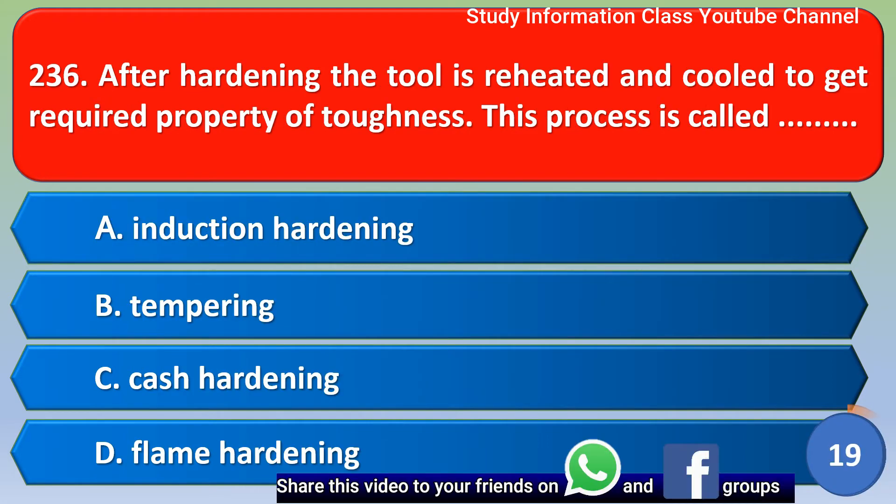Next question: after hardening, the tool is reheated and cooled to get the required property of toughness. This process is called? The correct answer for this question is option B, tempering. Option B is the correct answer.